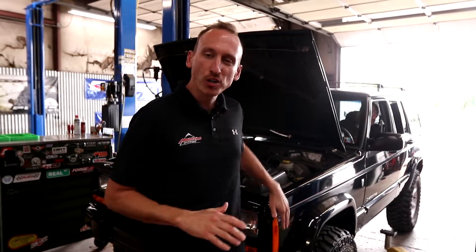So we're going to walk you through the whole process and see what it's like to do a heart transplant in this awesome XJ Cherokee.